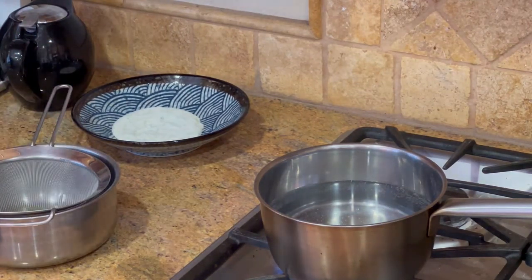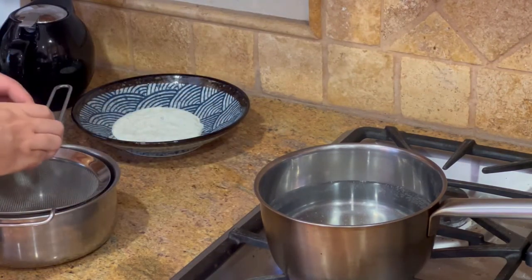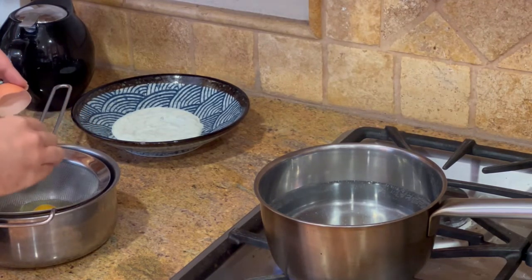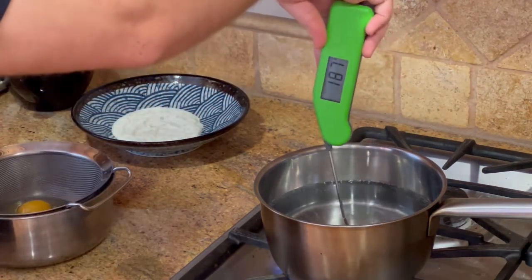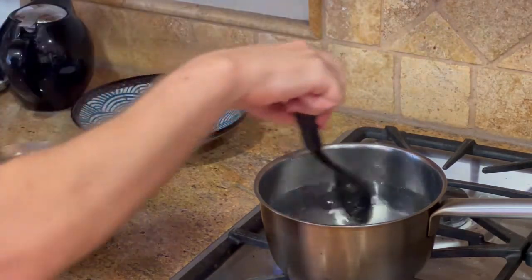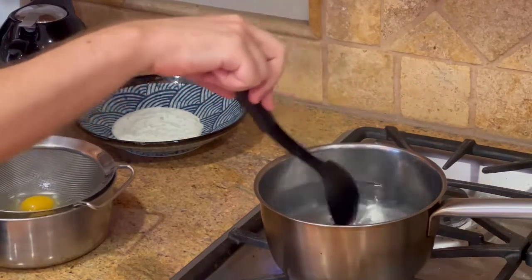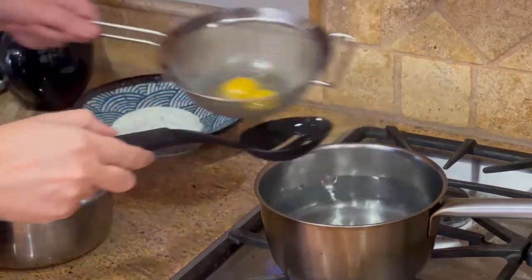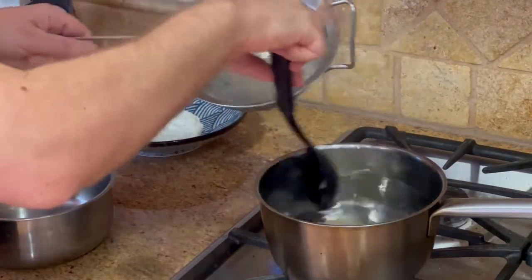What I do is crack the eggs into a fine mesh strainer set over a bowl. That's going to get the loose part of the egg white out, so you only have the part of the egg white that's going to hold together — that helps avoid the stringy stuff you sometimes get with poached eggs. I want the water temperature to be right around 185 degrees Fahrenheit. Once it is, get a vortex going and slide the eggs right in.